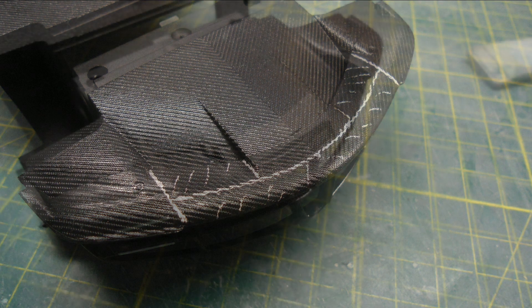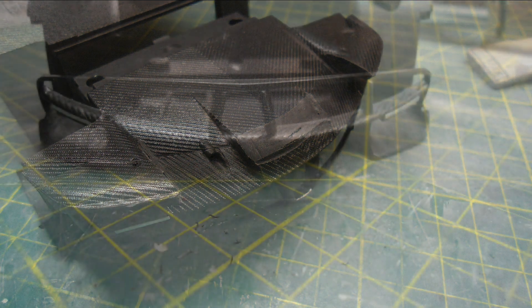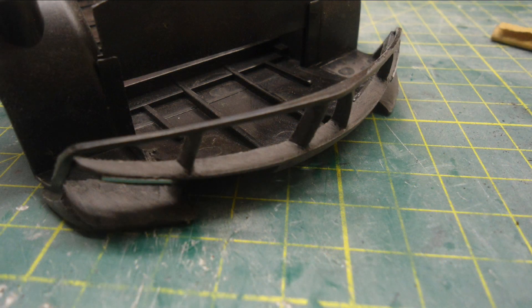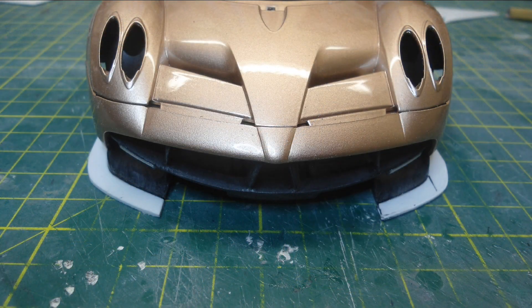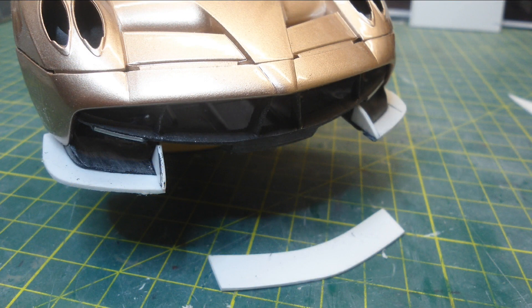While that was drying I moved my attention to the front of the model. To match the real car, the centre section of the front lip was removed, and the unenviable task of sanding all the carbon fibre moulded pattern off the plastic began, as I want to apply carbon decals and it needs to be smooth. I start with the sides just using some 0.75mm styrene sheet for all the vertical fins and the horizontal planes.